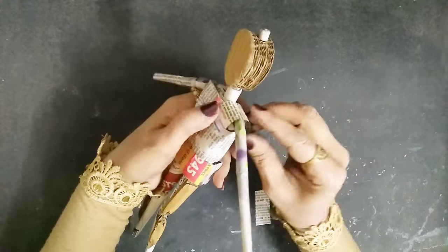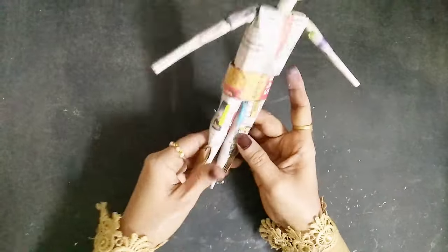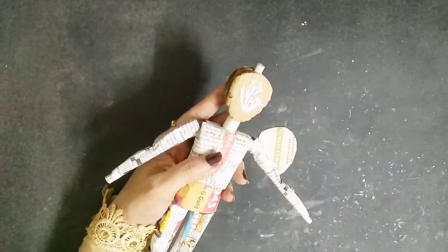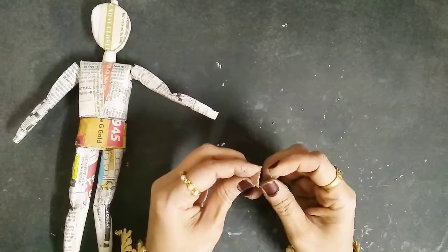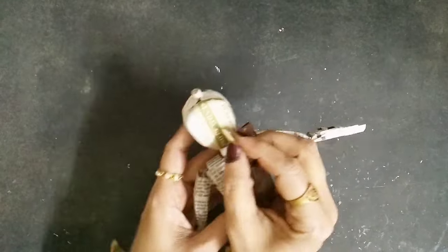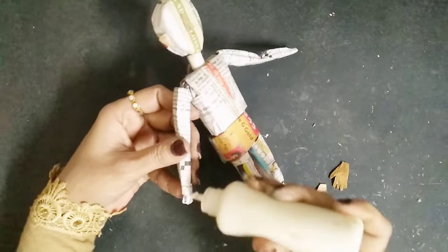Once that's done, as you can see he already looks better than before. I'll cover everything with newspaper, and on the head and sides as well. Now I'm taking a piece of cardboard in a triangle shape, folding it from the middle and sticking it in the place of the nose. Now he's quite complete — let's stick the ears and hands on as well.